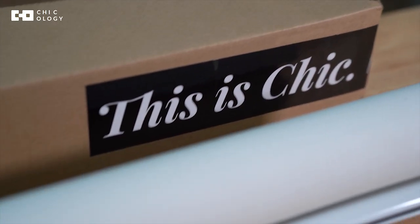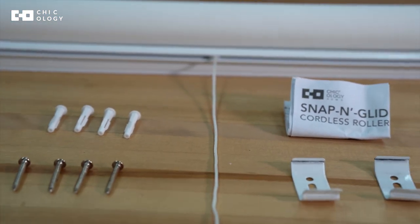Alright guys, so this is what's inside the box of a Snapping Glide Roller Shade. If you have more questions you can always visit our website, visit our blog page, or give us a call anytime. Until next time, thank you so much for watching. See you guys!